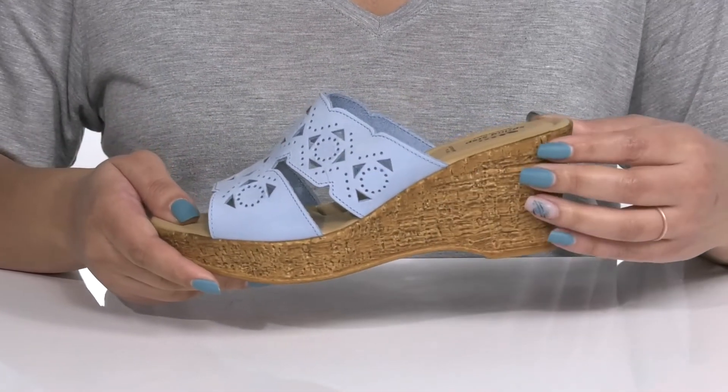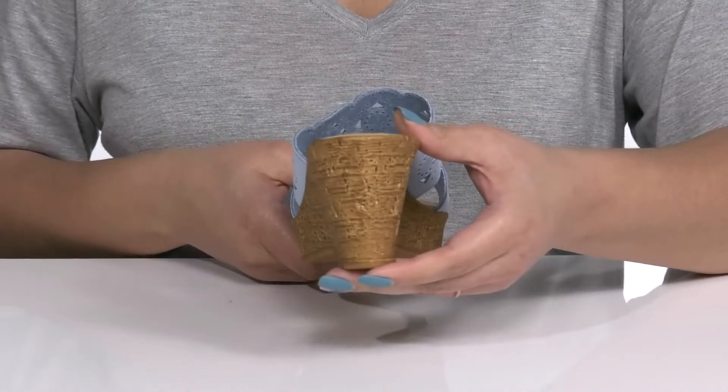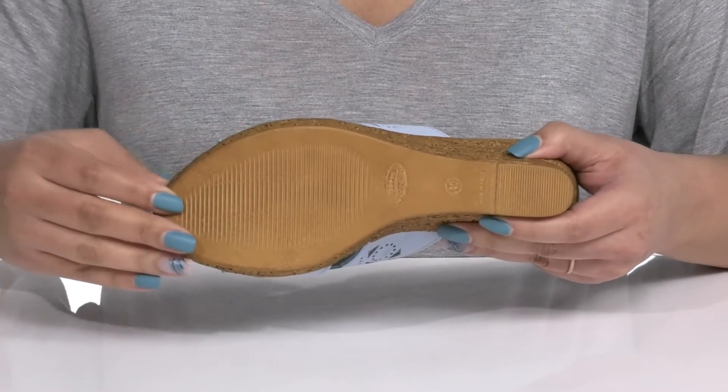The midsole has a cork-inspired design, and you'll also get about a 4-inch boost in height from the wedge heel, all on top of a textured polyurethane outsole.